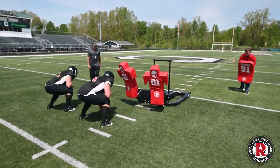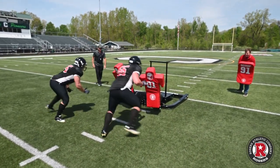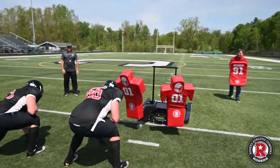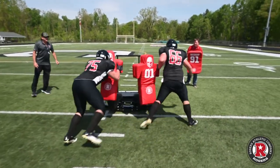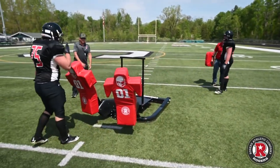Okay, here we go. Set, hit — get off, get off! Yeah! Set, hit — go get that level, go, go, go! Nice — nice way to stay square, Reese. Good job, good job.